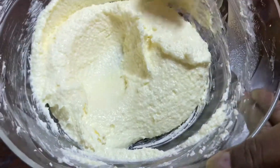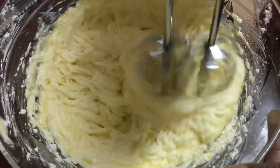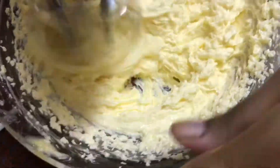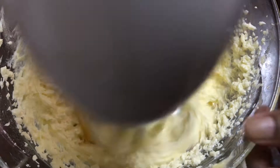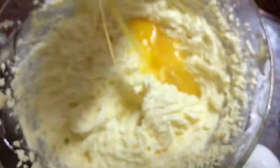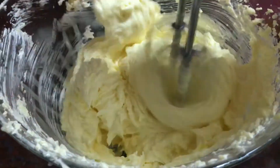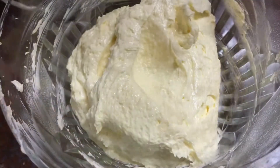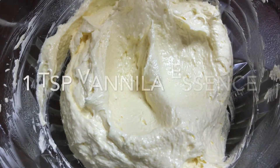Mix in the eggs one at a time. Add 4 eggs total, mixing after each egg, along with the butter and sugar mixture.